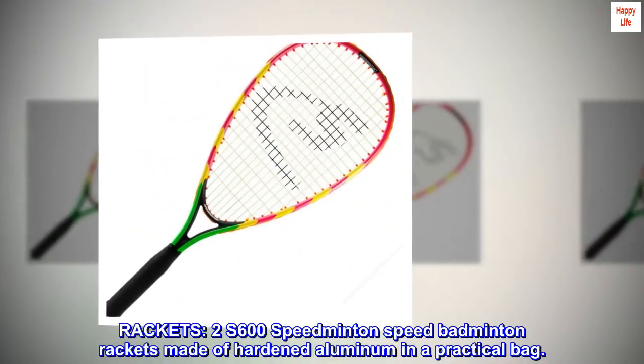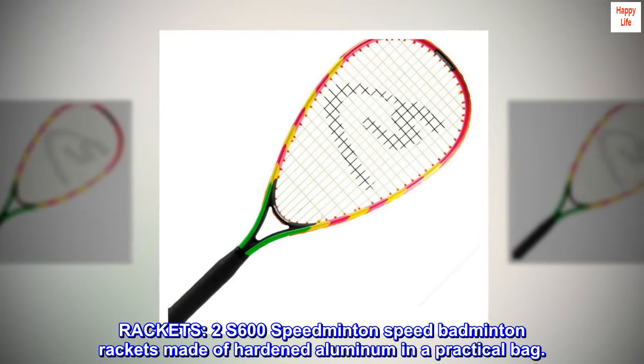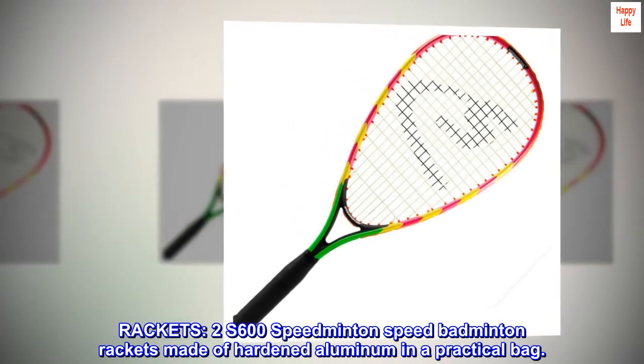Rackets: two S600 Speedminton speed badminton rackets made of hardened aluminum, included in a practical bag.